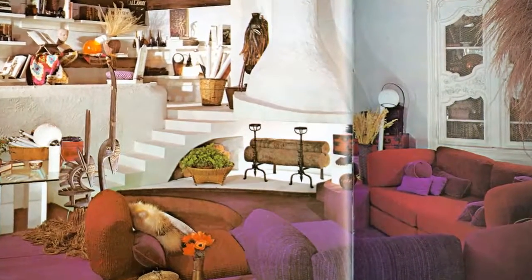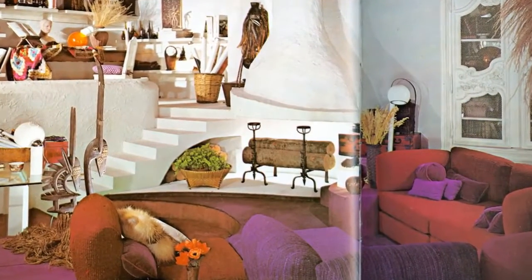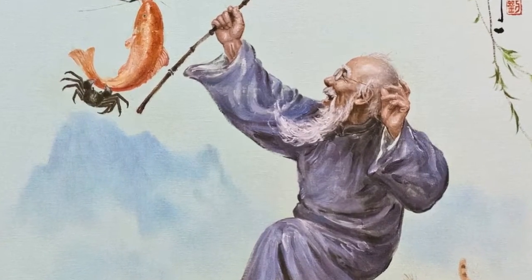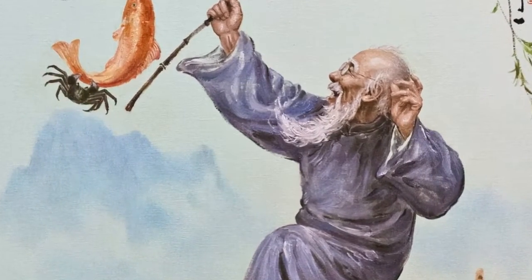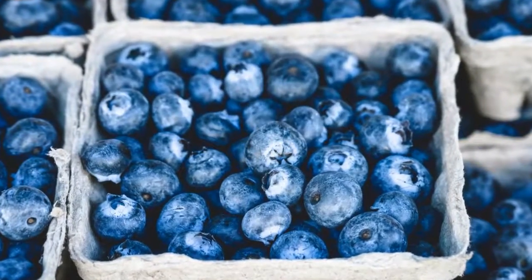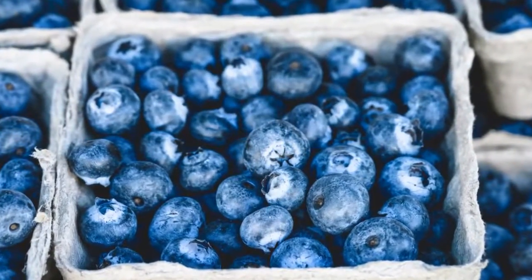Number 19: Brownie flag. What's a better way of decorating your home than with desserts? You get to kill two birds with one stone with this delicious brownie. To make it even more impressive, include 50 blueberries for each state.